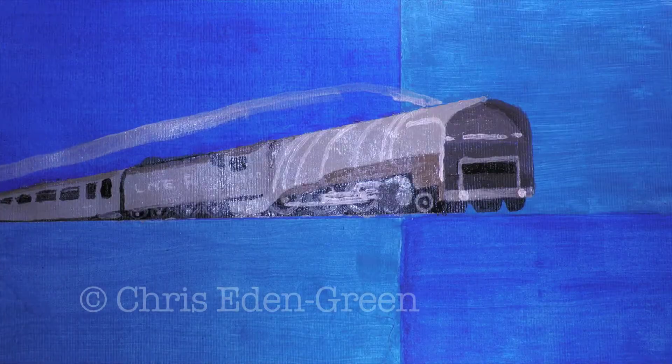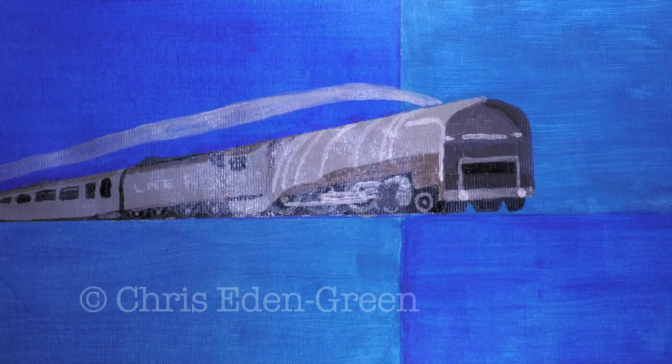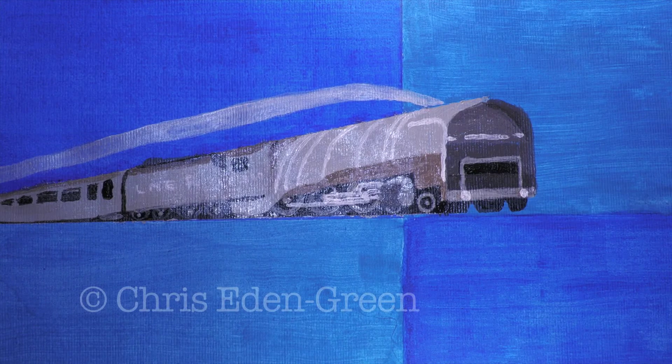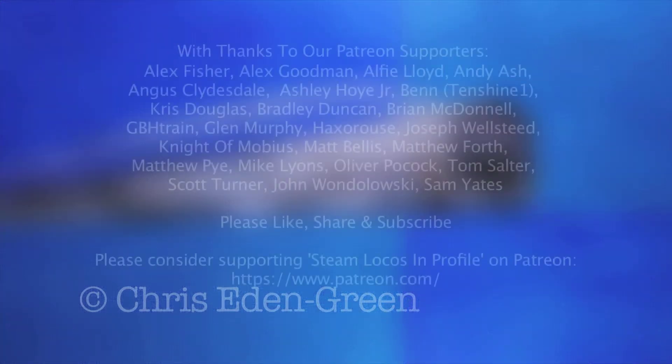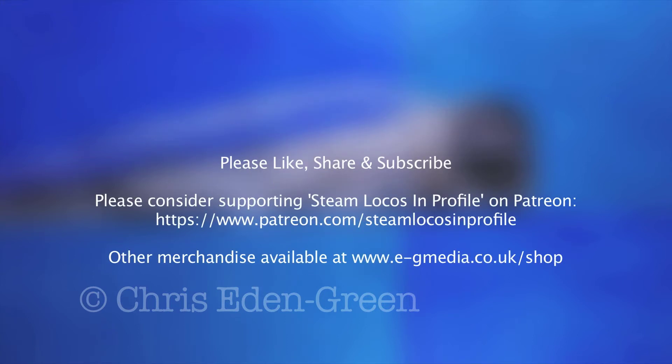The Hush Hush remains in people's memories mostly through an old Movietone newsreel from 1930 — a truly unique design inside and out. I hope you enjoyed watching this as much as I enjoyed painting it. If you like what you see and you'd like to see more, please feel free to like, share, subscribe, discuss, contribute to Steam Locos in Profile on Patreon, and why not have a go yourself? Why not paint your engine?